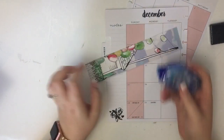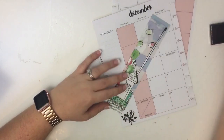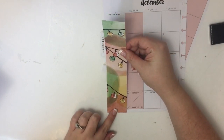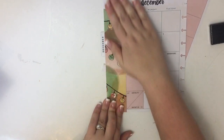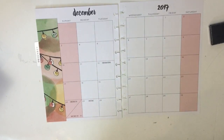I'm going to use my Tombow tape runner to stick this onto the page. I really like that the colors of this paper match pretty well with the colors already on the page. I'm going to lay that down — that's going to be my starting point.